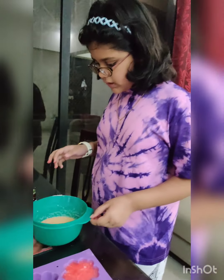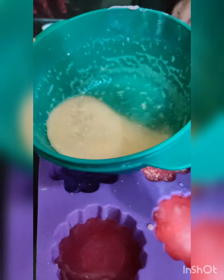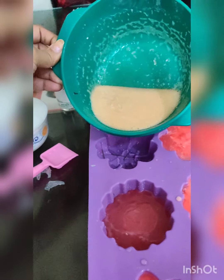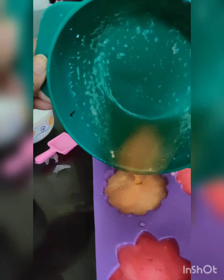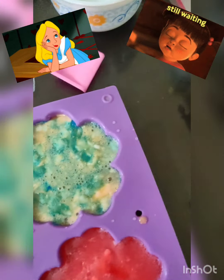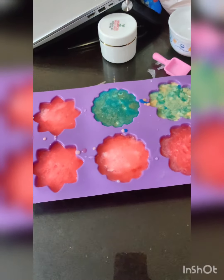Orange base has melted and we are going to put it in really quickly. As you can see, I have added a little blue and kind of filled it up. Now we are going to wait for all of those to dry.